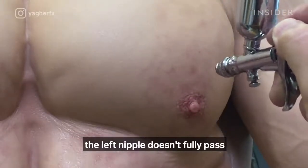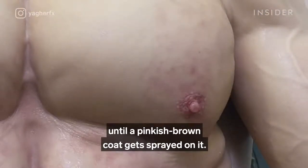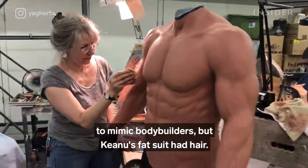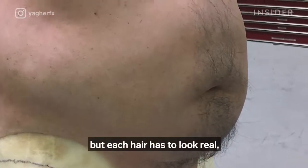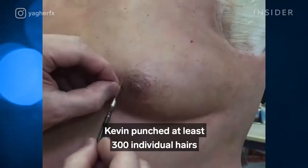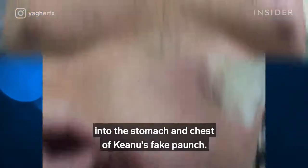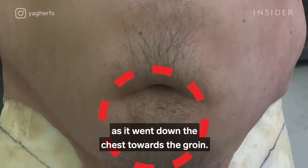The left nipple doesn't fully pass until a pinkish-brown coat gets sprayed on it. The muscle suits were smooth and hairless to mimic bodybuilders, but Keanu's fat suit had hair. Adding hair to a suit makes it easier to hide skin details, but each hair has to look real — from how it curls to the growth pattern. Kevin punched at least 300 individual hairs into the stomach and chest of Keanu's fake punch, making the hair thicker and heavier as it went down the chest towards the groin.